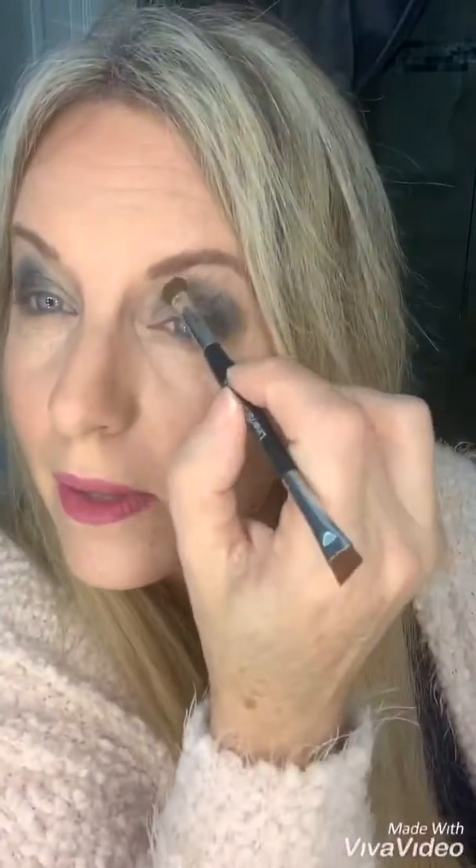Step number four, we're gonna take the color tender and we're gonna go right here, and then right in the inner corner to give your eye a little more awake look. Isn't this beautiful? And then you just go right there.